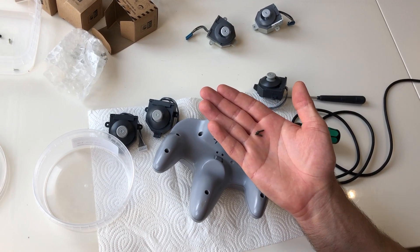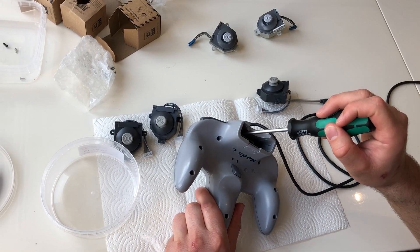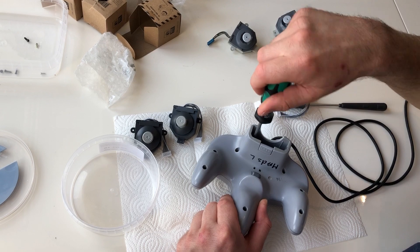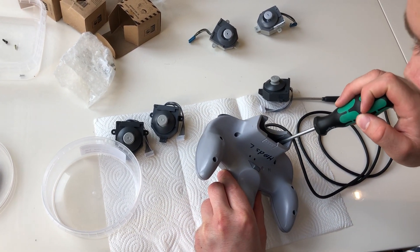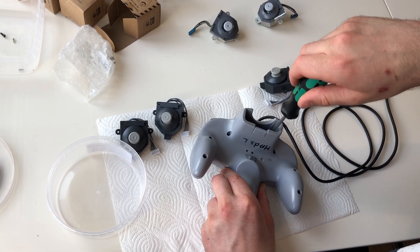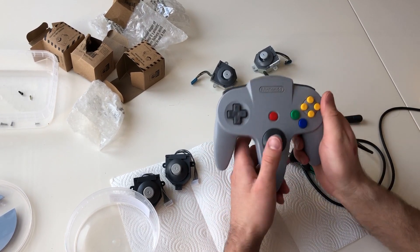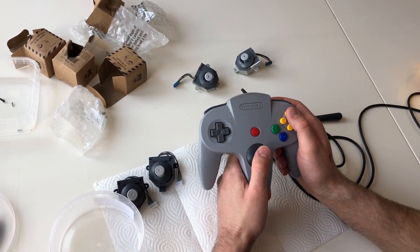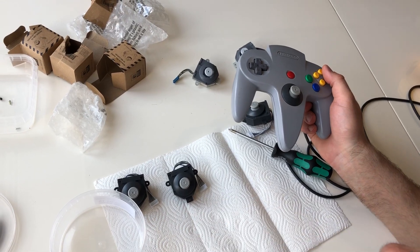The two long thin screws go at the top. There we go — now we have a new Nintendo 64 controller with a GameCube-style joystick. That's how you can repair your own Nintendo 64 controller with new joysticks.